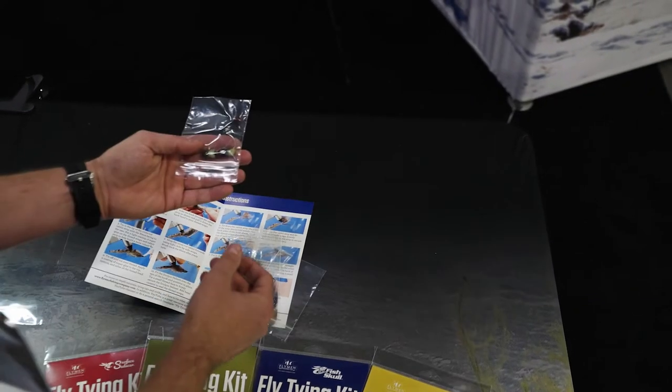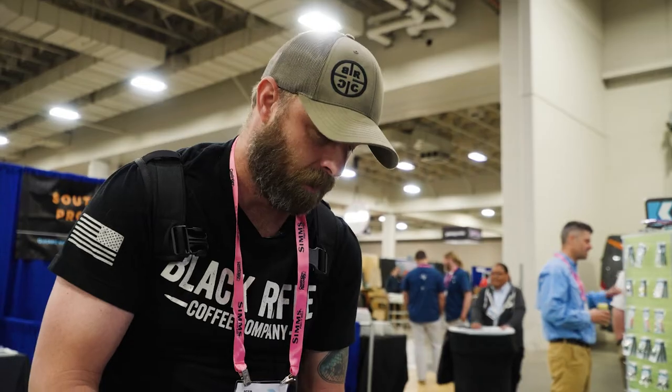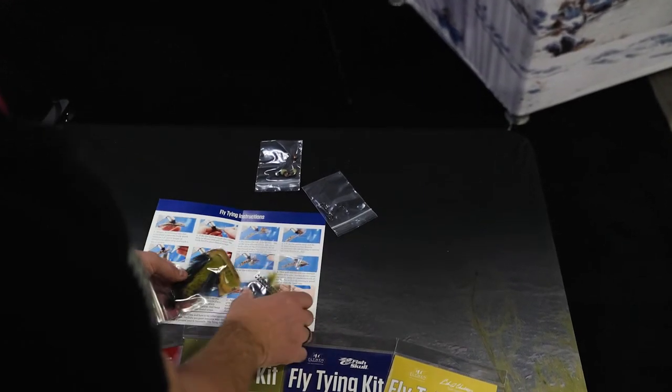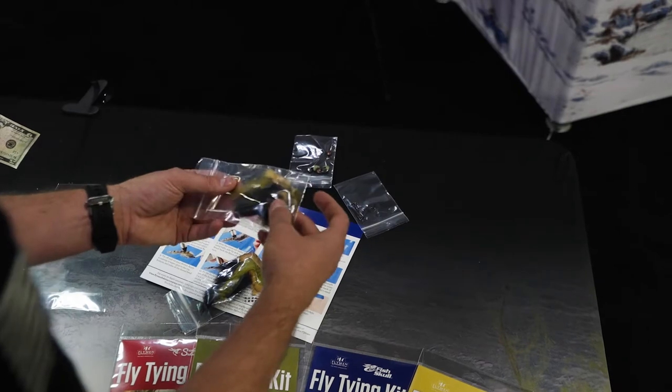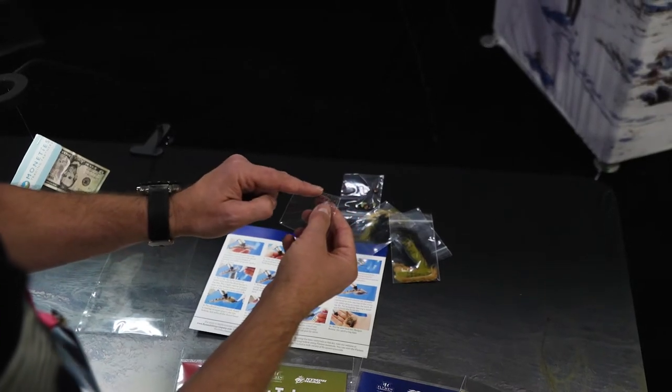We've got the Fish Skull heads themselves. We've got hooks, which are important — you're not catching fish without hooks. You've got the marabou that you're going to use for the body as well as the tail material. And then there's also the stick-on eyes, so that you're going to be able to add the eyes to the side of the Sculpin heads.